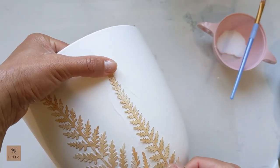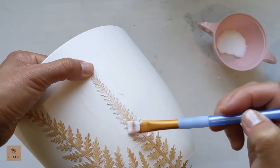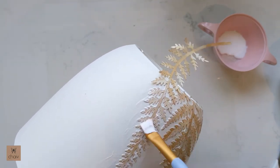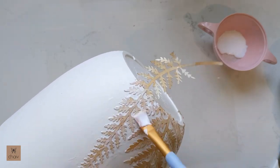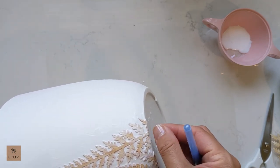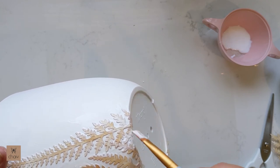Mod Podge does dry clear, but you can go ahead and smooth out any thick areas of glue that you see. Here I just wanted to show you how you can use your fingers to fold that last part of your fern leaf around the bottom of your pot.